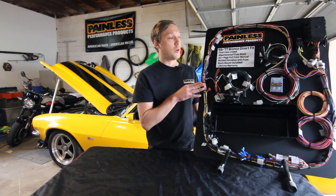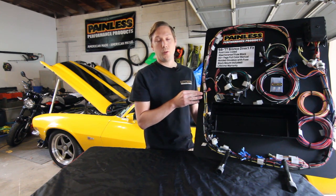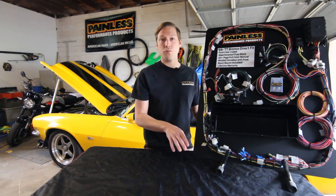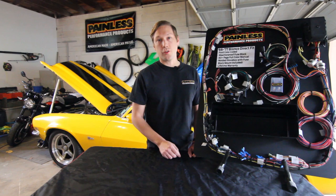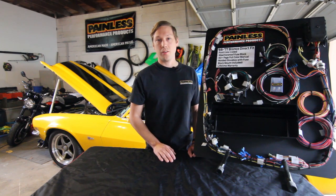This harness will support all the factory circuitry as well as all the modern things people like to do — so AC, aftermarket gauges, aftermarket tach. On top of that we give you 8 accessory circuits: 4 constant power and 4 accessory power for any aftermarket accessories you want to add. To keep up with all those modern amenities, this harness comes with a 6-gauge charge wire and a 150-amp mini fuse to protect the system.